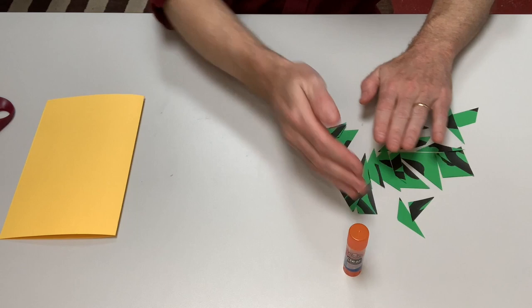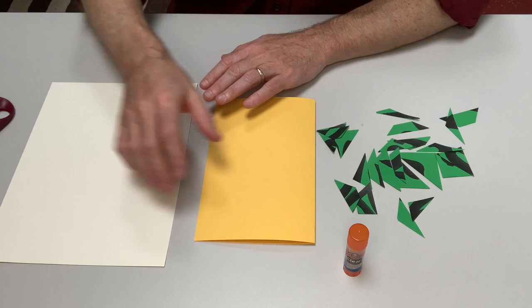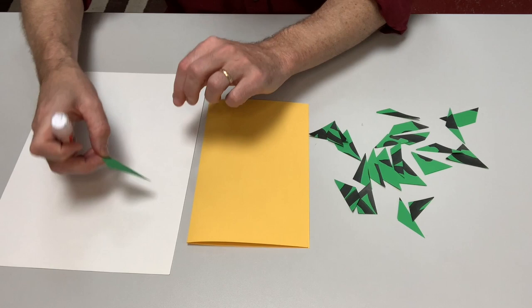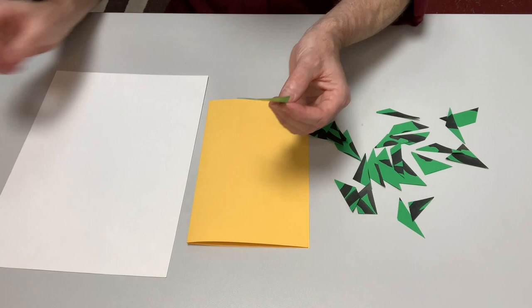I'm going to go ahead and begin on my yellow paper. To do that we need a piece of scrap paper that we can work on top of so that we don't make a mess with our glue. I'm going to be using a glue stick, but you could use whatever sort of glue works for you. A trick to gluing is to put the piece that you want to glue face down on your scrap paper and then put the glue onto it, so you can get glue all over the back of it evenly without making a mess.